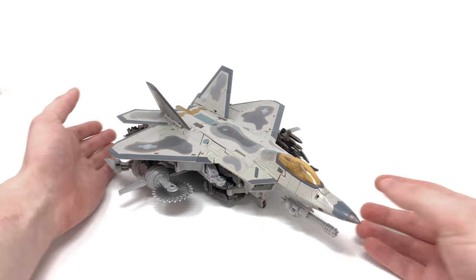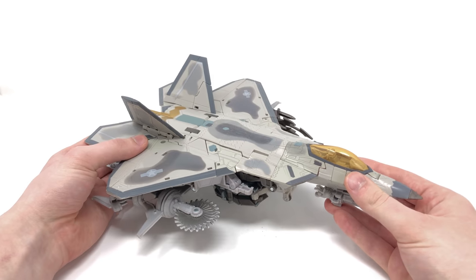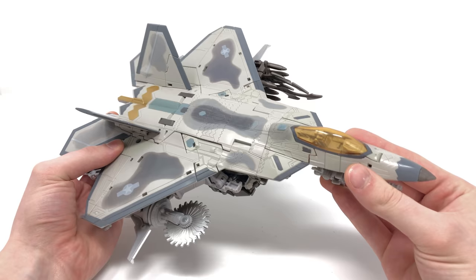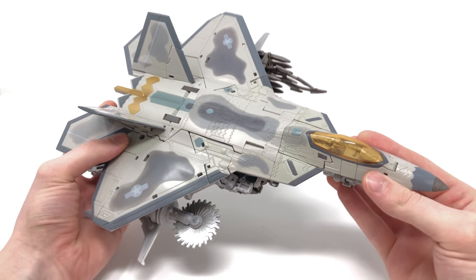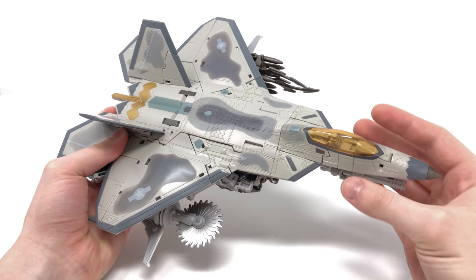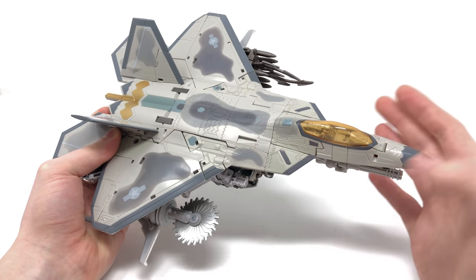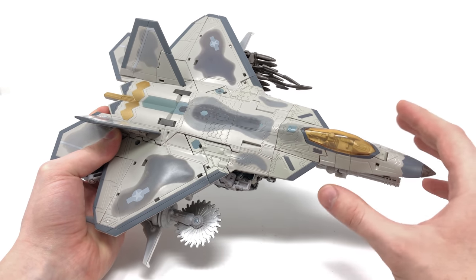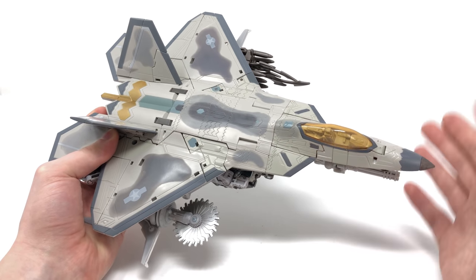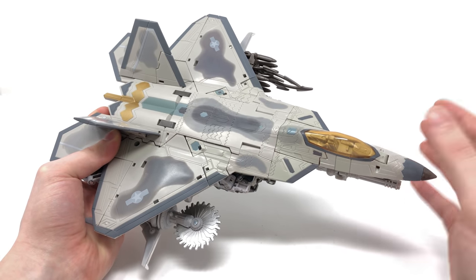Here we have Starscream fully transformed up into his F-22 Raptor. Hasbro and Takara Tomy have done an amazing job of recreating Starscream's appearance from the first live-action Transformers movie. The main difference from his first movie appearance compared to Revenge of the Fallen and Dark of the Moon is that his jet was completely clean — it didn't have any of the Cybertronian tattoos seen in later films, a look that makes Starscream a little more visually interesting.